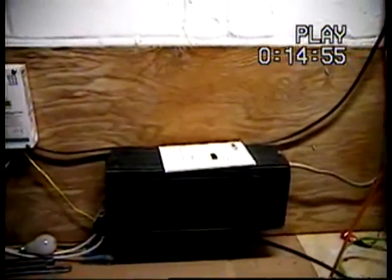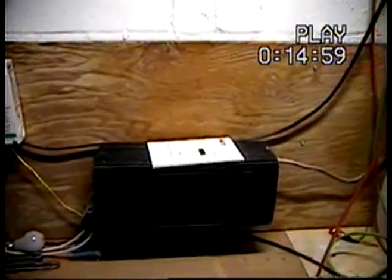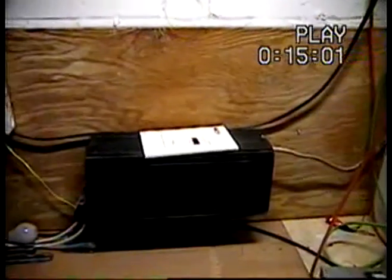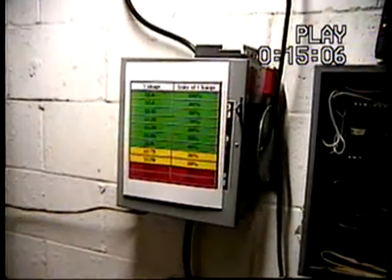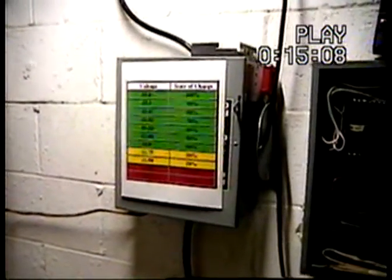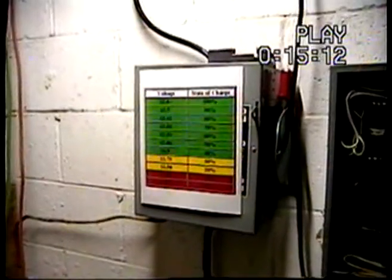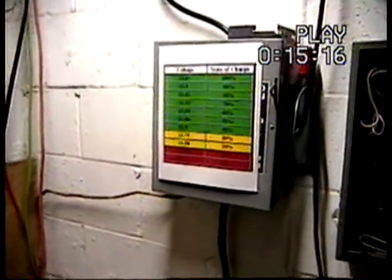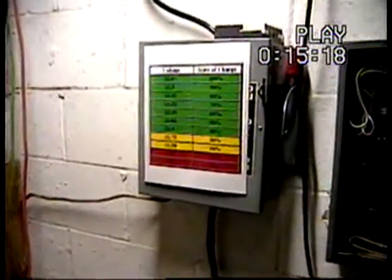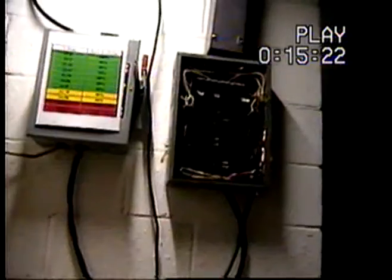I still have the same 2500-watt inverter. It does pretty good — I'd still like to get a true sine wave inverter, but this works for now. I've got a transfer switch, or transfer box, and the top side is grid power. When you flip it down it goes to battery power. I'll try to explain how all that works here in a minute.